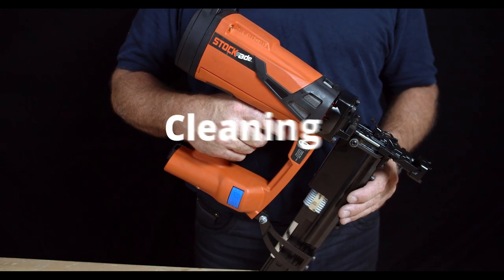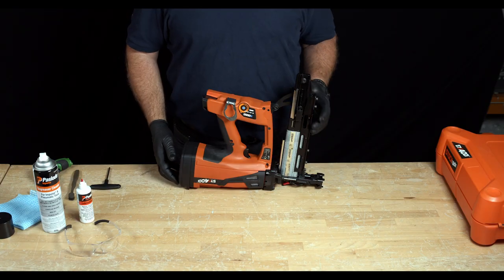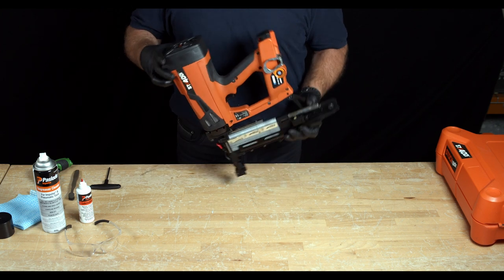Welcome to the StockAid 400i cleaning maintenance video. First, we want to make sure that we have all the tools required for the job, and the tools are as follows.